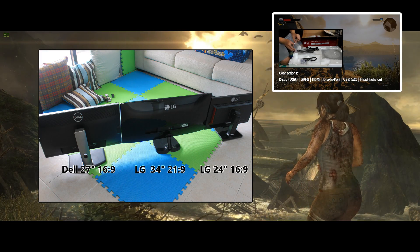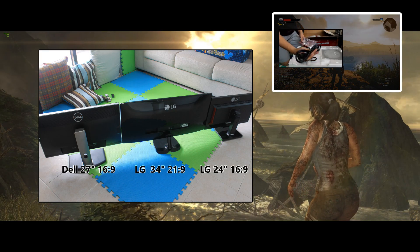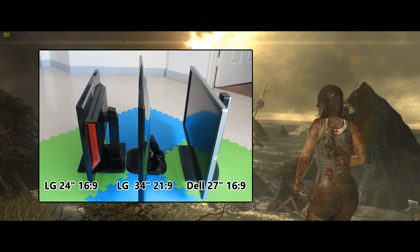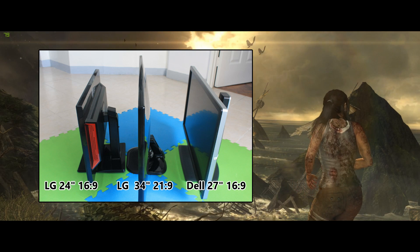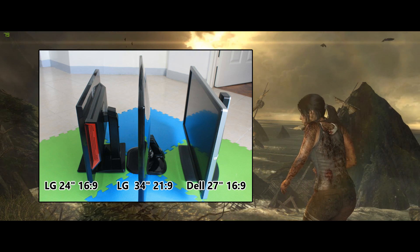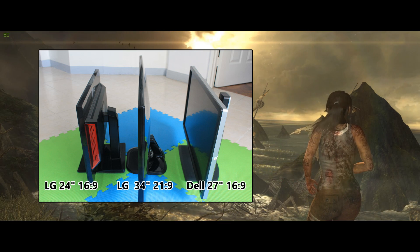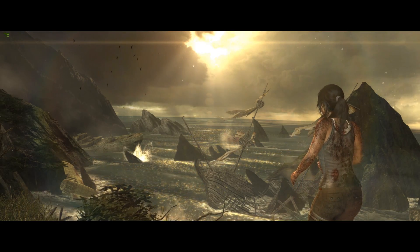As I mentioned, it's really big physically, but we have to get it straight: even though it's big, it is still a 1080 panel. While you'd get more real estate from left to right being ultra wide, the Dell panel would offer more from top to bottom since it is a 2560 by 1440 monitor.